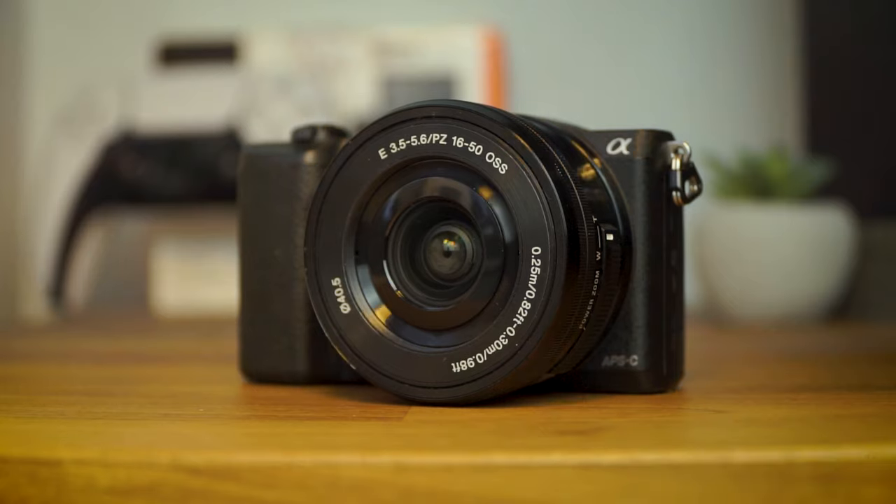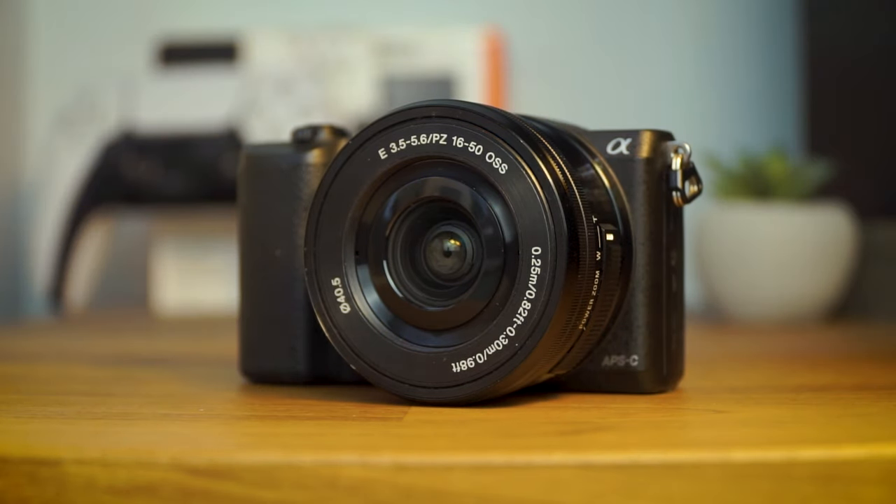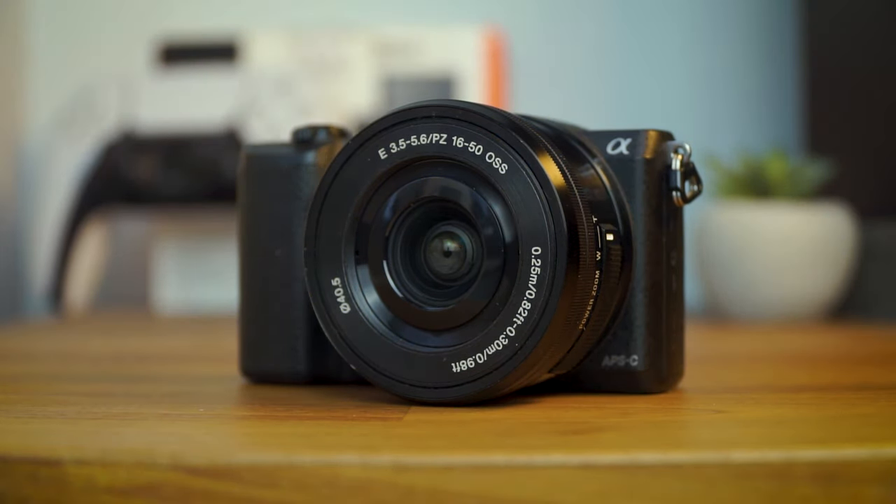So if you have a Sony mirrorless camera such as the Sony a5100 or the Sony a6000, then there's a good chance it came with the 16-50mm kit lens.